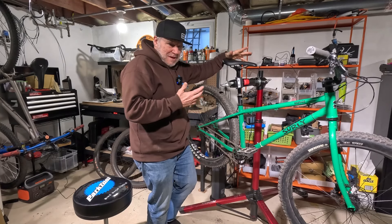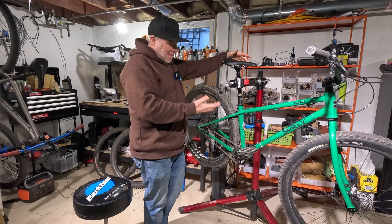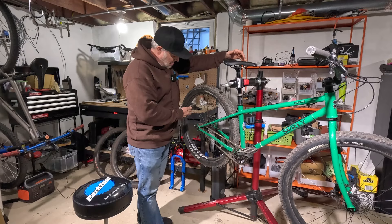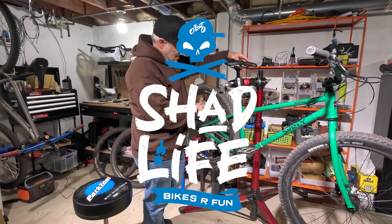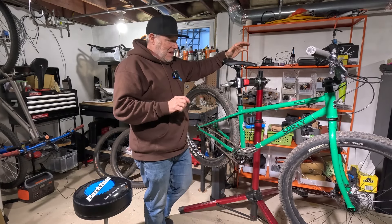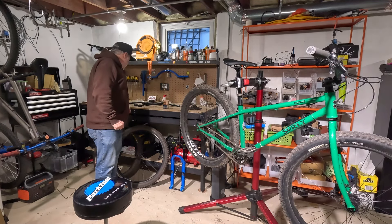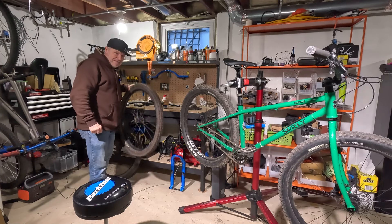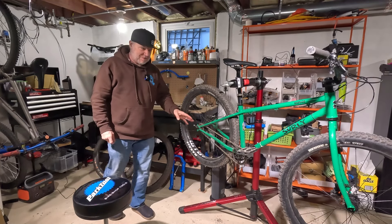I have some parts laying around and I thought, why not mess around with this bike? Keeping it a single speed, but putting a suspension fork on it and maybe trying mullet or leaving these wheels on here. I'll have to play around with it. Some of the stuff I have is a mullet wheelset — 29 front, 27.5 rear — that I could set up as single speed.